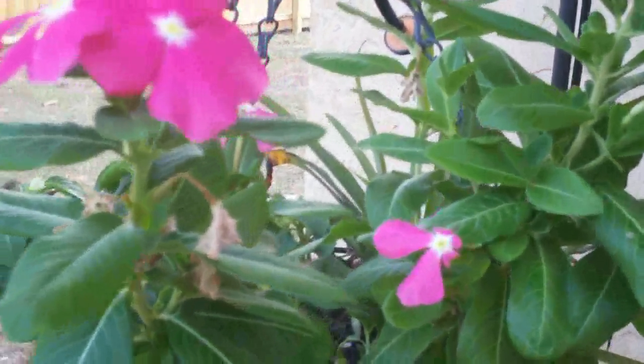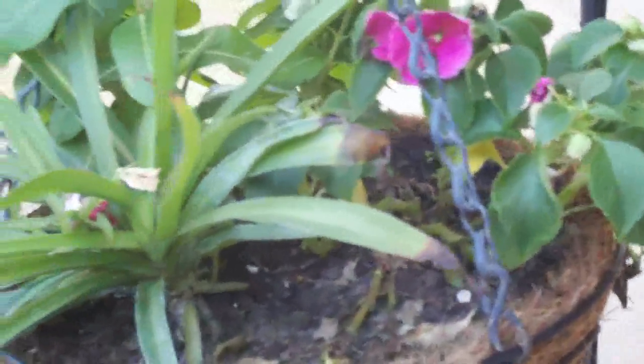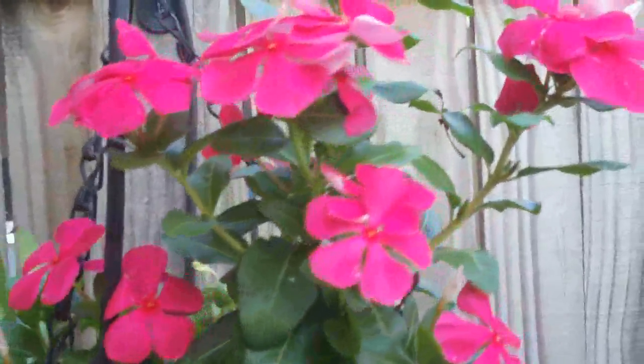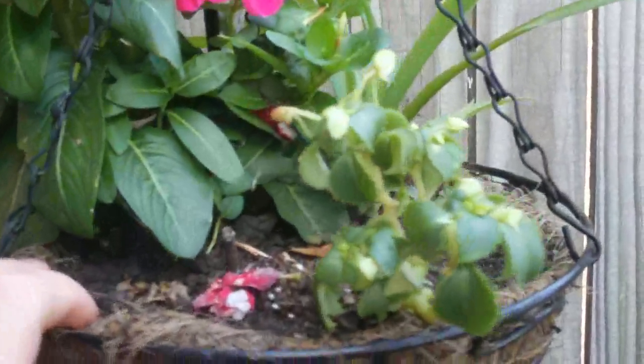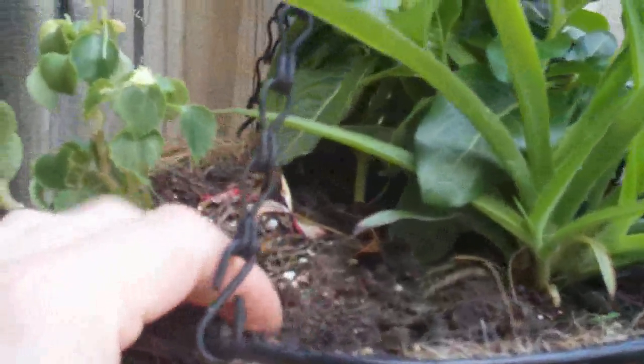It's breezy out here as usual. Haven't had any rainfall in two weeks, but my vinca are doing really well. The impatiens, not so much — they're not supposed to be out here in this heat. This soil is parched even if you water it three times a day. We haven't had any rain and everything's suffering because of it.